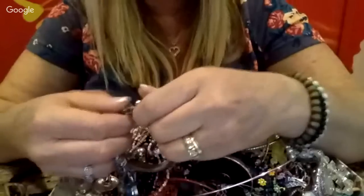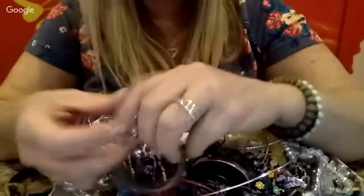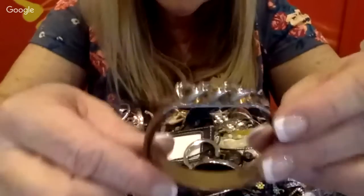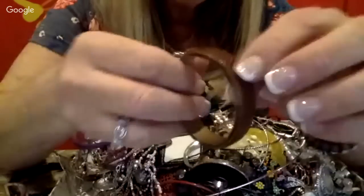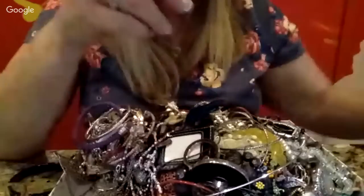This looks like I thought it was a watch but it's not — it's interesting. I'll probably put that in another lot. Sometimes I make lots to put back in my antique booth, and I also have people I sell to as well, so these will probably go in one of those kinds of lots.